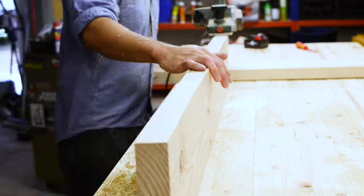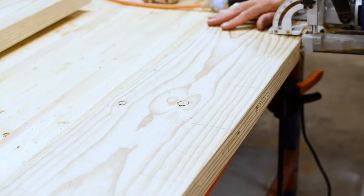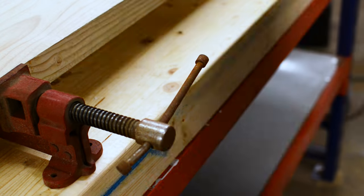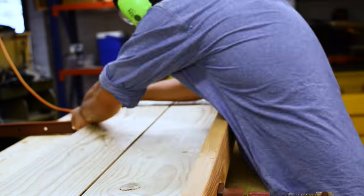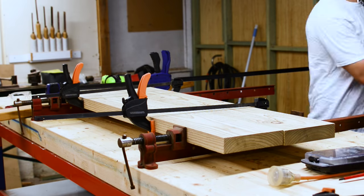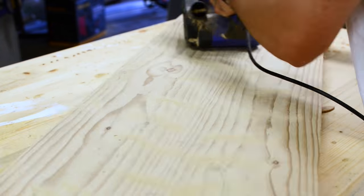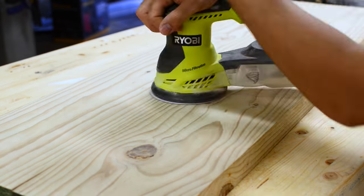I got my electric planer out and planed the sides so I got nice straight edges. Then I marked up where I wanted to put my biscuits. I know not many of you have a biscuit joiner but it makes the gluing process so much easier. I let that glue overnight and the next day I took the clamps off. I got my belt sander out and made sure it was even, and then after that I got my orbital sander and made sure everything was nice and smooth.